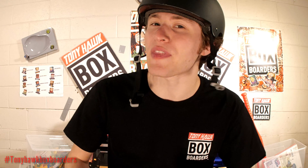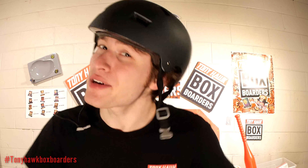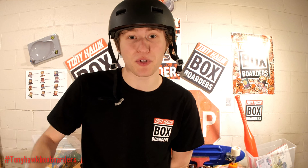Remember to download the official Tony Hawk Box Boarders Studio app where you can film and edit your videos. Please post them to our social media pages with the hashtag TonyHawkBoxBoarders. Make sure you like and follow Tony Hawk Box Boarders on our other social media pages, and subscribe to this YouTube channel so you can see if your video got chosen for the week. Also, check out our Instagram page where you could get a chance to win some free swag. You can check out all the social media pages in the description box. I look forward to seeing you guys next week so we can show off some more box boarder content.